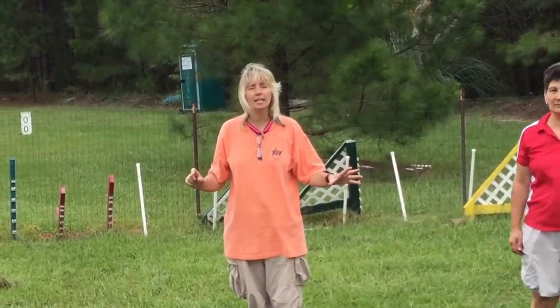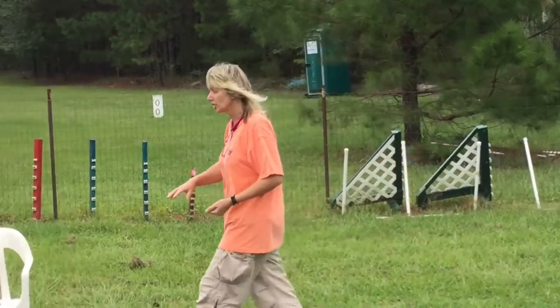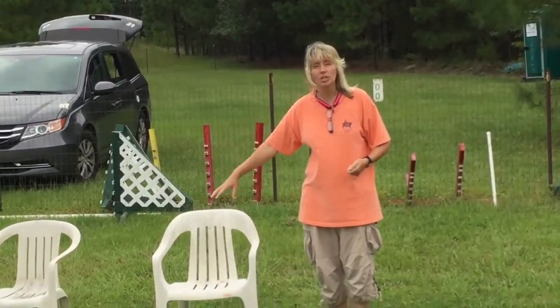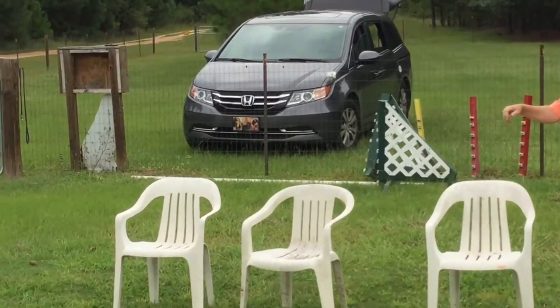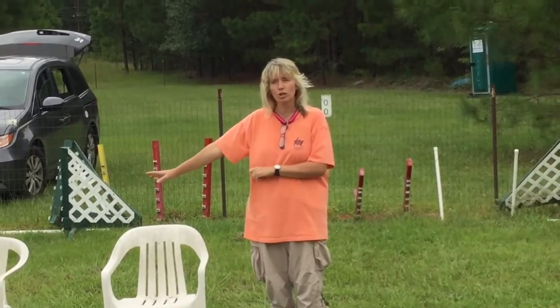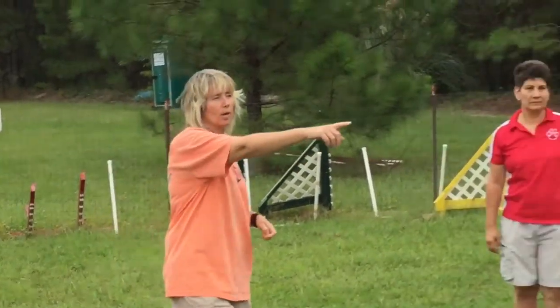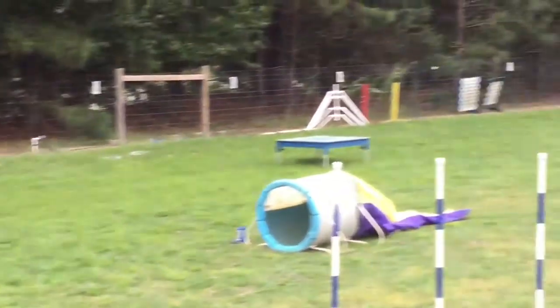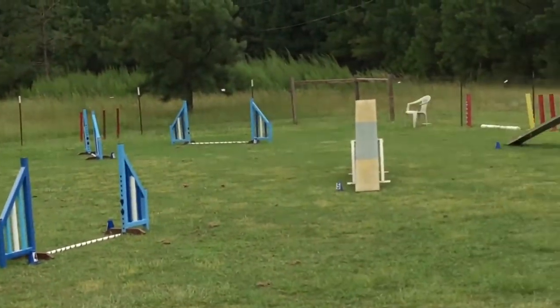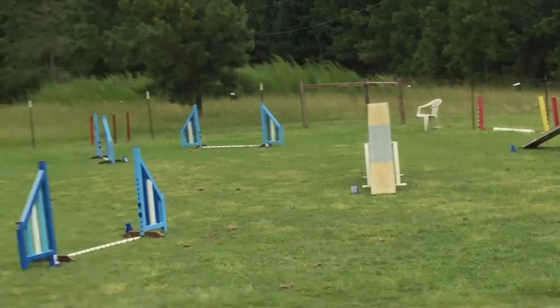We set up the field to look like an agility trial just to help you out with the visualization. Usually the people who are keeping score and timing the runs sit right here in this chair — you won't have to do that job, but I just want you to know that that's what they'll be doing. There'll be chairs set up around the ring — that's where the ring crew sits — and we'll talk more about that later.